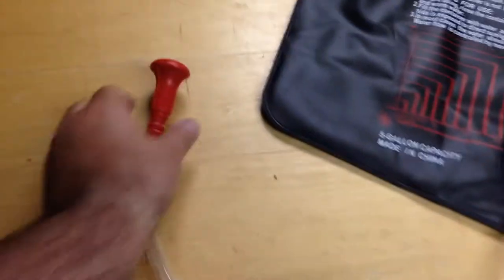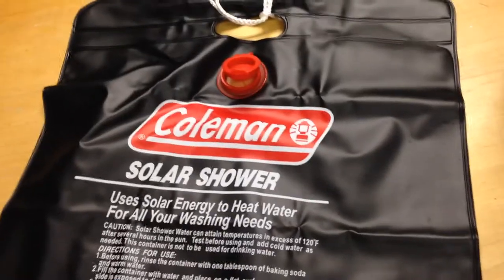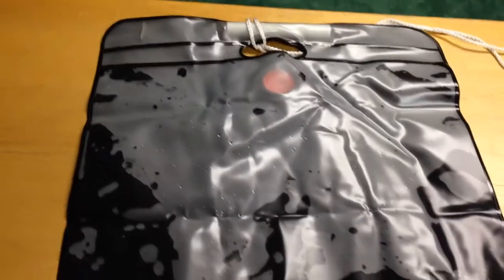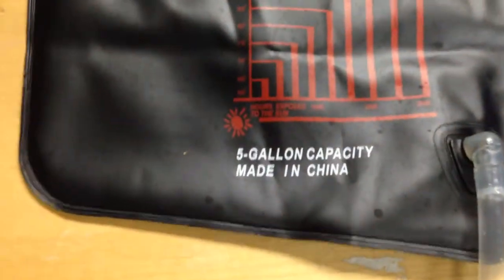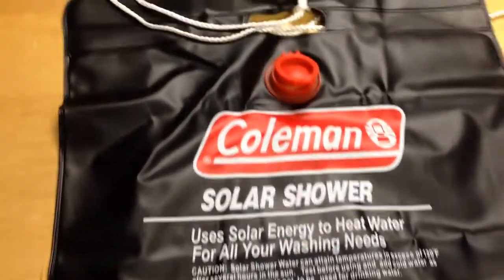Once you fill this up with water, you put it outside and flip it over. I filled this up earlier doing some video testing to show how this works — it's a little wet. When you fill this up with water, you put this side out into the sun, and within two to three hours it's supposed to be nice and warm. They even have a little graph here, and this is a five-gallon capacity.